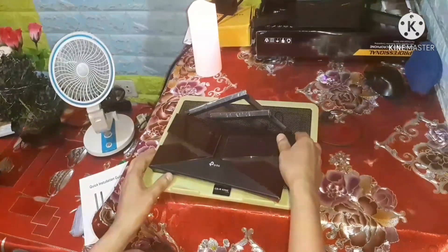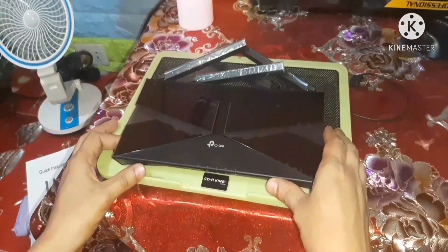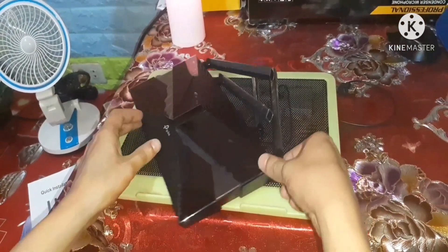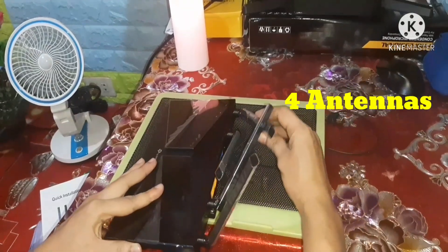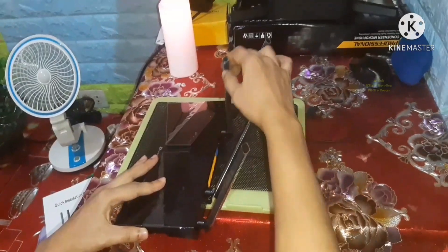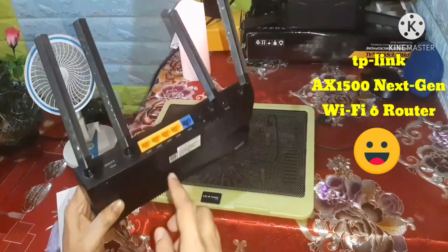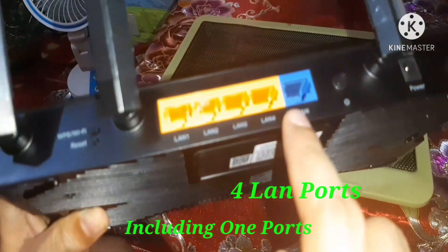I wanted to show you the TP-Link AX1500 Wi-Fi 6 router. This router has 4 antennas, and there are 4 LAN ports including the WAN port.